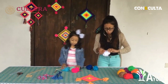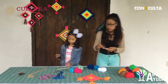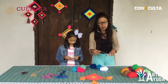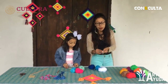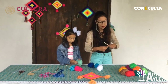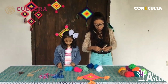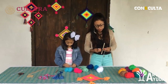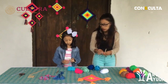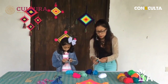¿Cuáles elegirás para hacer tu Ojo de Dios? Me quedo con el verde y celeste. Yo voy a elegir el blanco; mi centro va a ser el blanco. Recuerden que tomamos los dos palitos del centro y empezamos a hacer unas tres vueltas con el estambre, presionando fuerte para sostener los dos palitos. Presionamos, hacemos un nudo, y vamos a cortar.